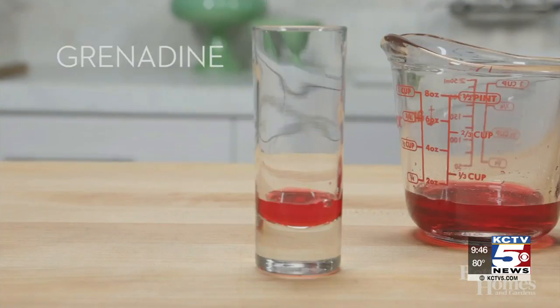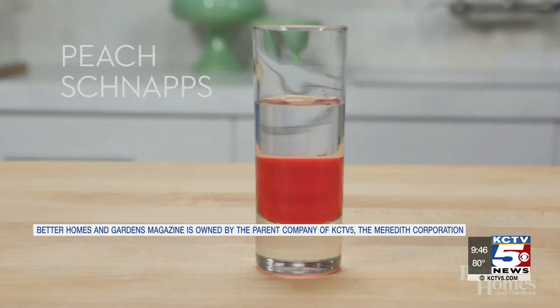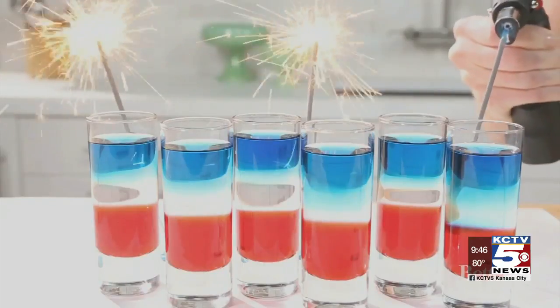Start with a tall shot glass and pour in a half ounce of grenadine. Top that with half an ounce of peach schnapps — it will sit right on top with the grenadine. Top it all off with half an ounce of blue curacao. Repeat in the remainder of the shot glasses and that's it. Not only do they look great, but they taste great too.